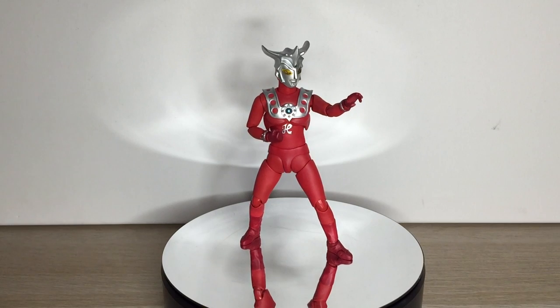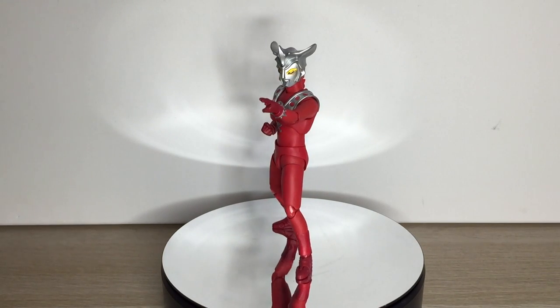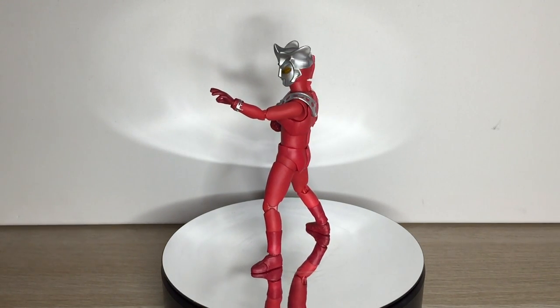Paintwork is great too. He's mostly red, so it's hard to mess up there. The transition around the armbands could be better, but overall it's good.